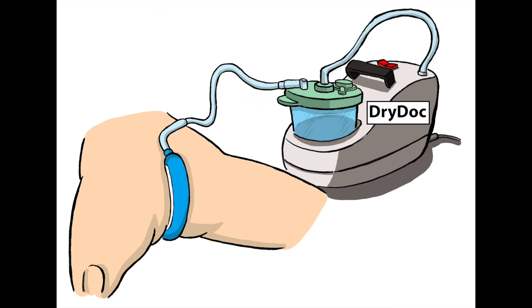For nursing homes and in-home use, the dry dock pump can be used. The pump is designed to run continuously and has a simple on-off button.